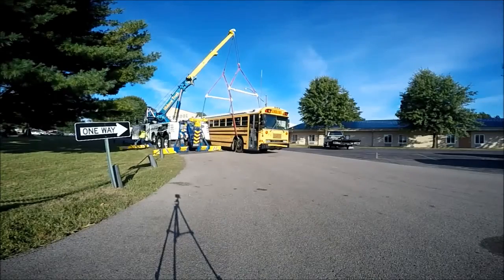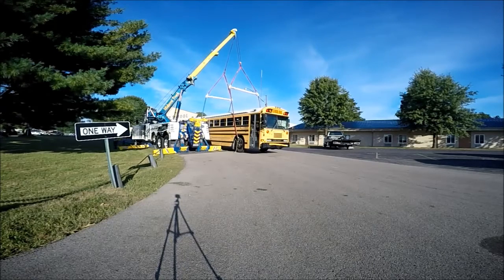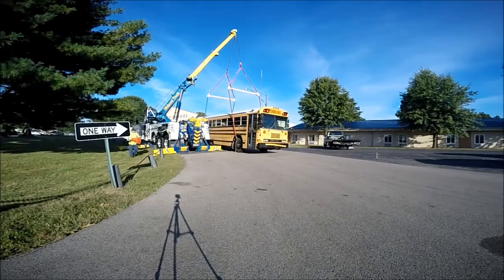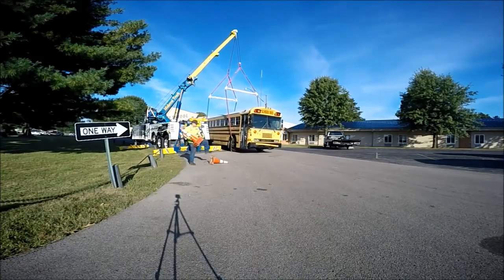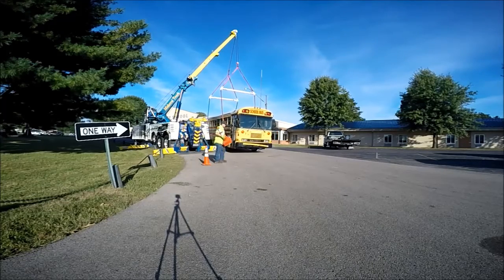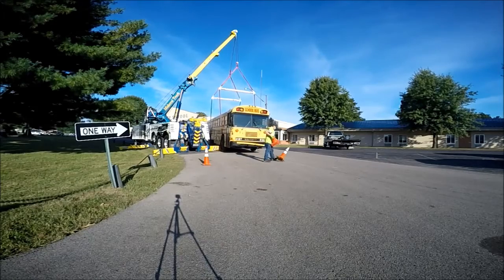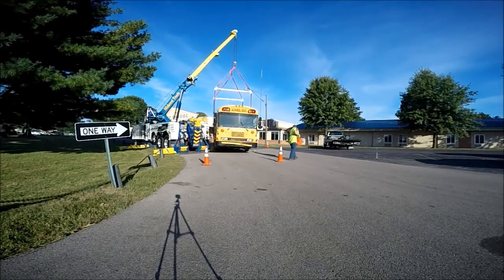Right now I'm slowing the video down to normal speed rather than the sped-up version. I'm snugging up the lines and getting prepared to do the lift. While I'm doing that, Talon is placing the cones to create a safety buffer. All of the children that are going to be viewing this will be routed through an awning underneath the front of the school bus, but we're placing the safety cones around it just as an extra safety barrier.